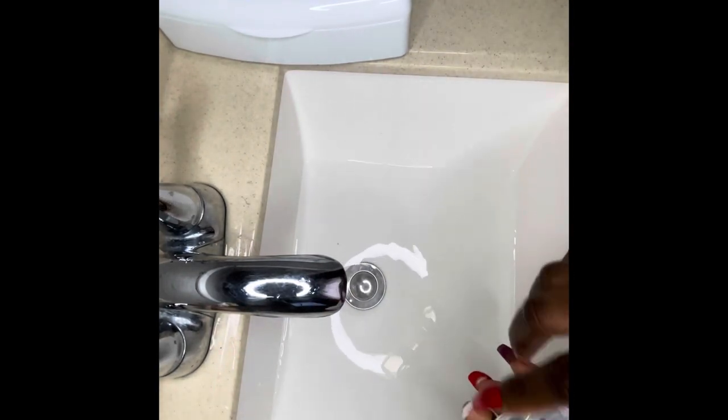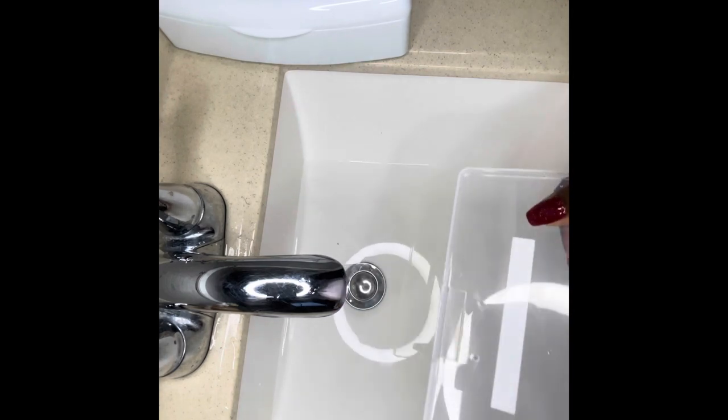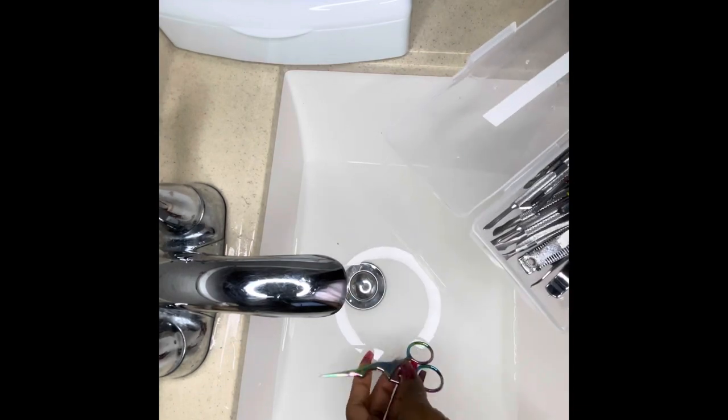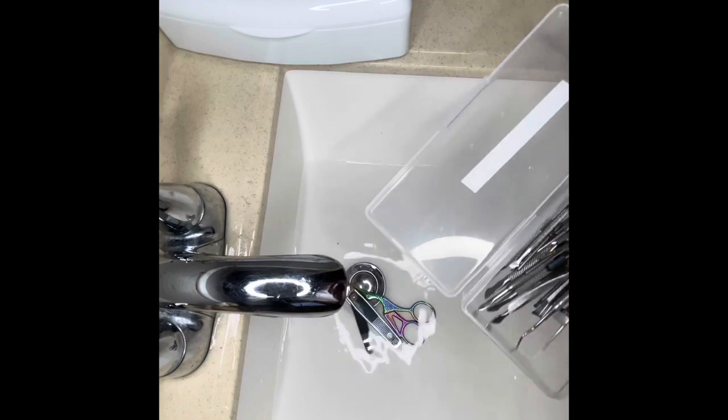Since the water is nice and warm, I'll go ahead with some soap and add my soiled implements to let them soak a little bit, to soften up the debris so that when I try scrubbing them or washing them away, they will be easy to come off.